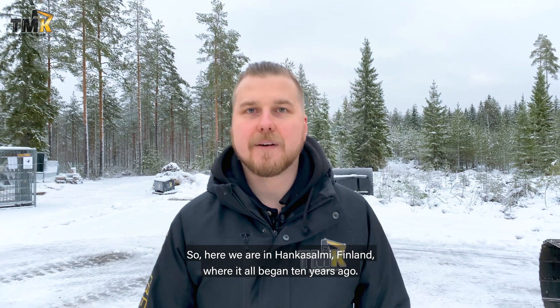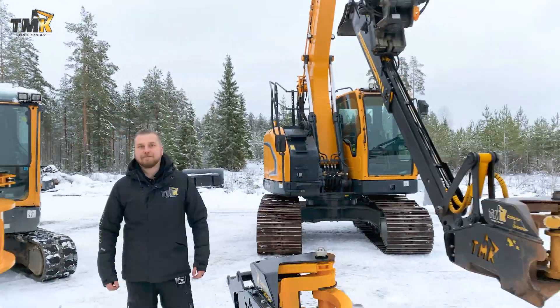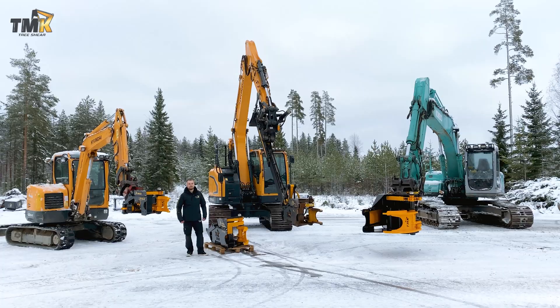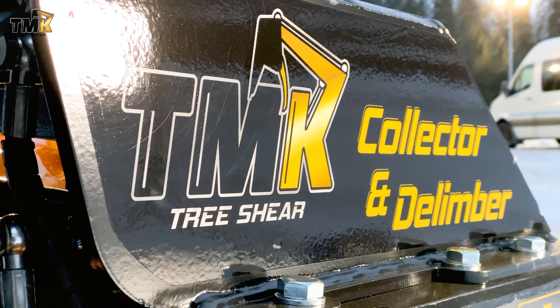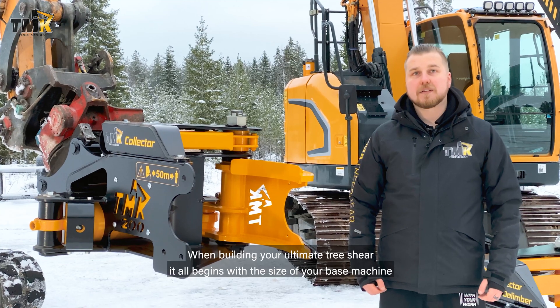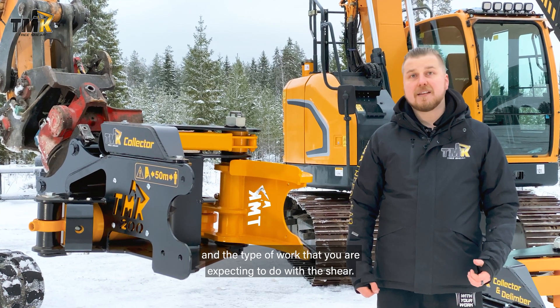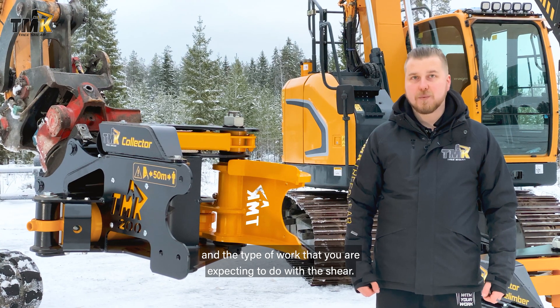Here we are in Hankasalmi, Finland where it all began 10 years ago. When building your ultimate tree shear it all begins with the size of your base machine and the type of work that you're expecting to do with the shear.